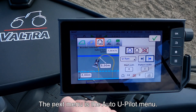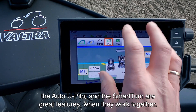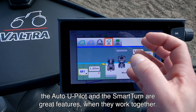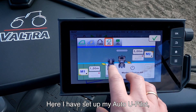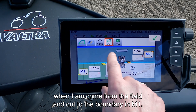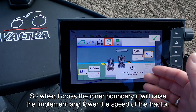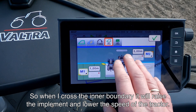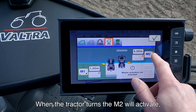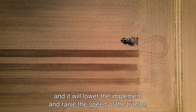The next menu is our Auto U-Pilot menu. As I mentioned, the Auto U-Pilot and the Smart Turn work great together. I have set up my Auto U-Pilot so that when coming from the field out to the boundary in M1, crossing the inner boundary raises the implement and lowers the tractor's speed. When the tractor turns around, M2 becomes active and lowers the implement while raising the tractor's speed.